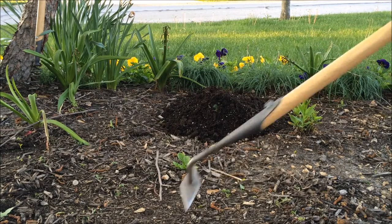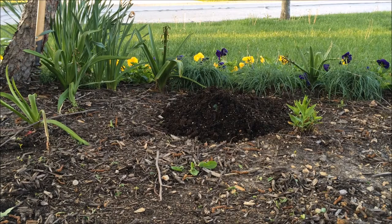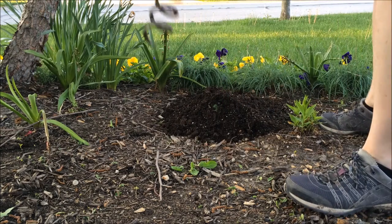The exception? Dandelions. When we slice off the green of a dandelion, the deep taproot regenerates the plant. I told you they were tough. So we have to remove the plant root and all.